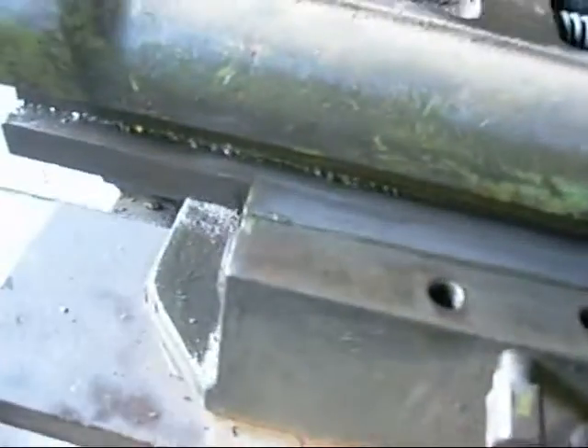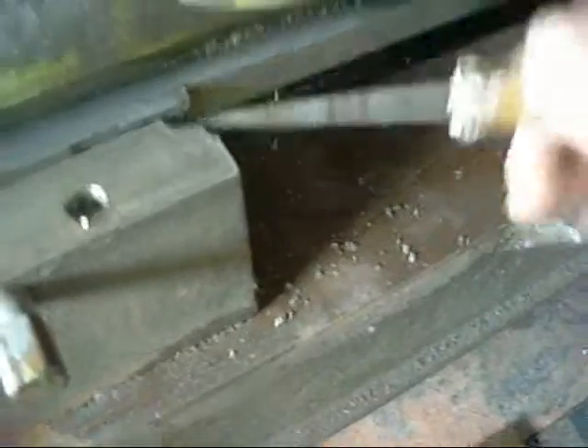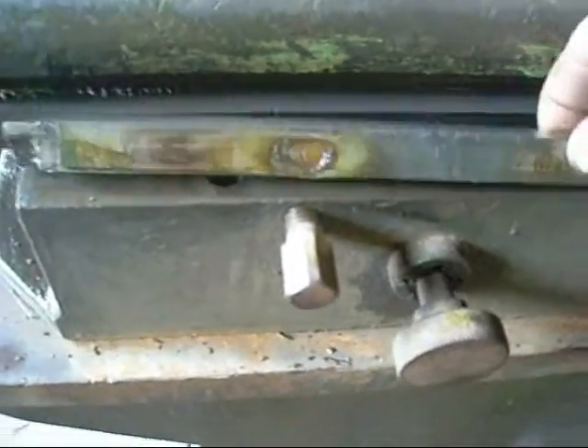Looks like it's been shimmed at one stage, but that should come straight out — should really push out the back. The shim was crushed, so it's holding it in. Now that it's out, you can see the oil ways are all gummed up, everything's gummed up. Take the other side strip off.